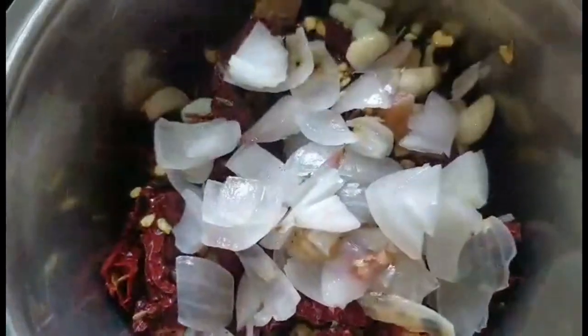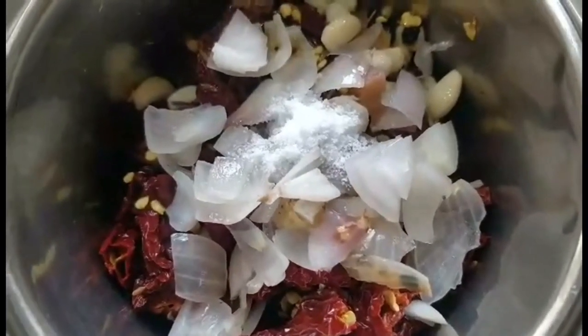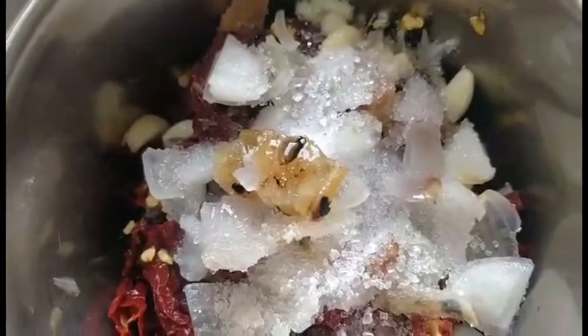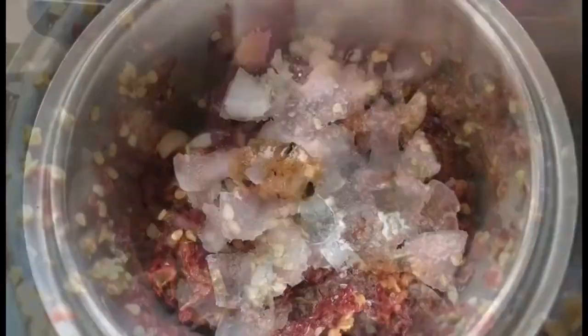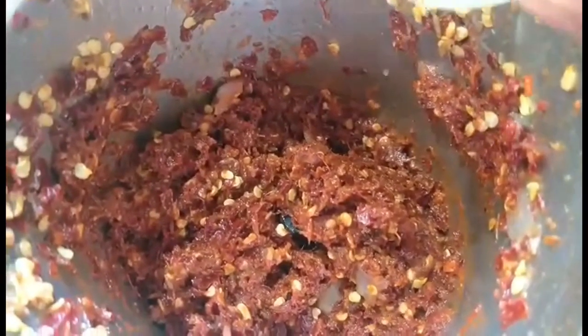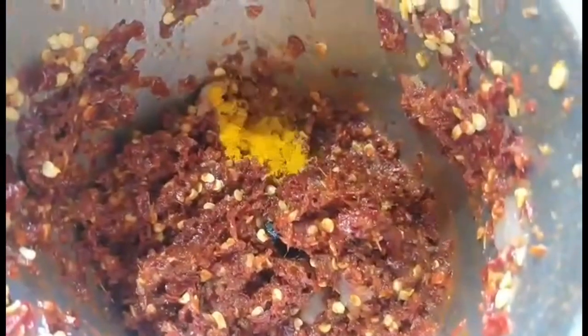I'll now take the chillies and other ingredients soaked in vinegar along with the onion and add them to a mixer. To that I'll add around a quarter teaspoon of salt — you can add more if you prefer — and around 1 and a half teaspoons of sugar. I'll also add around 2 to 3 tablespoons of cashew fenni, which is optional. I'll then grind it and add the remaining quarter cup of vinegar kept aside earlier. Add more vinegar if needed to get the right consistency — it needs to be a little thin.